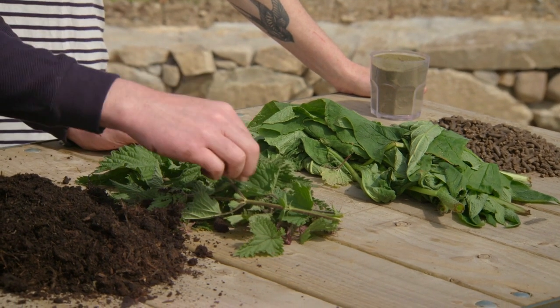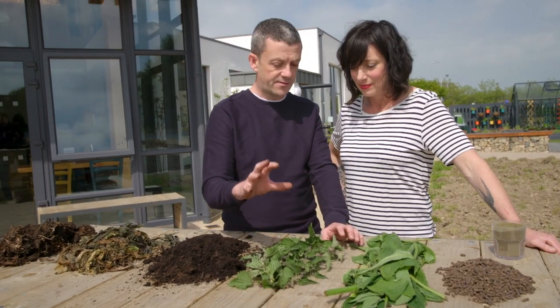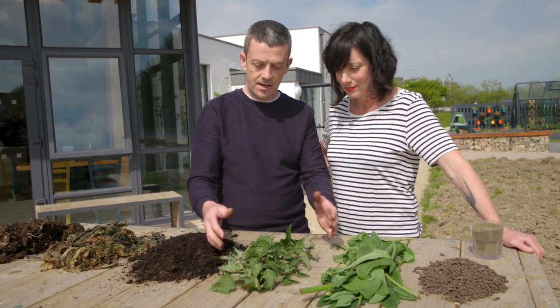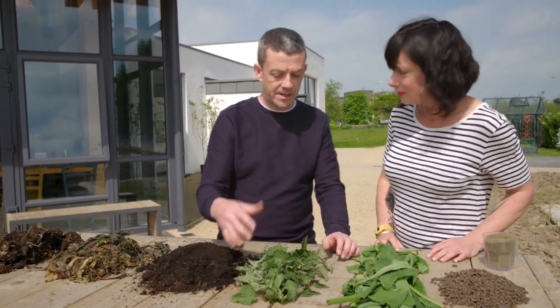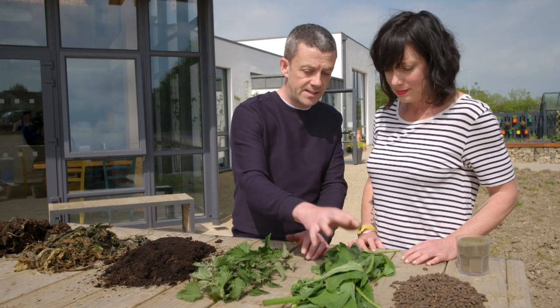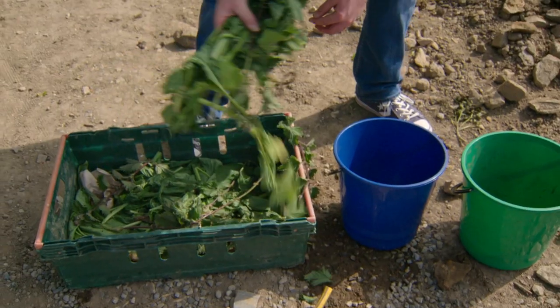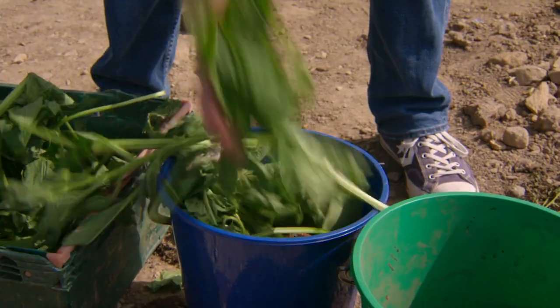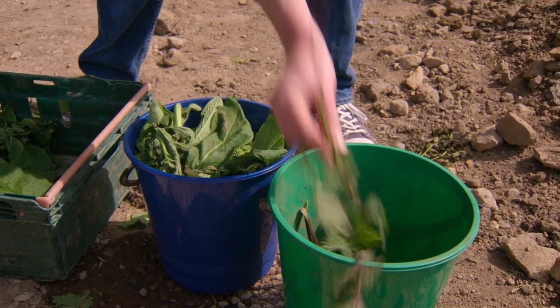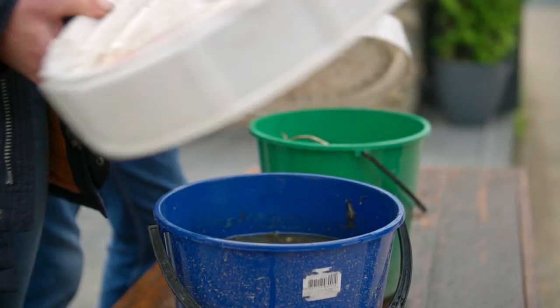These are nettles — a fantastic natural fertilizer. You can make a liquid feed for your plants from nettles, and they're abundant in your garden, hedgerows, ditches — really easy to get. This one is a little harder to get. This is comfrey, which is a herb. You can literally get big clumps of these, shove them in a bucket, fill it up with water and leave it for about four weeks to make a fantastic liquid feed, as good as anything you'd buy.